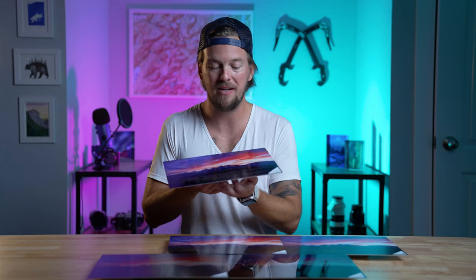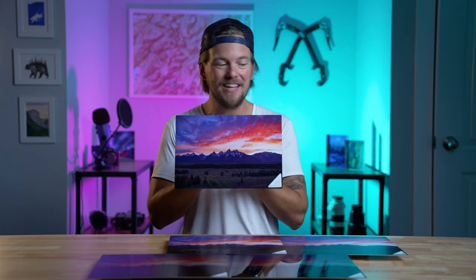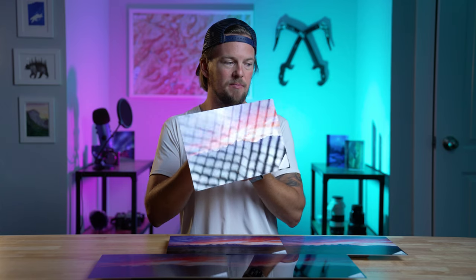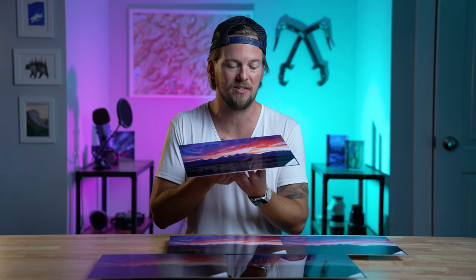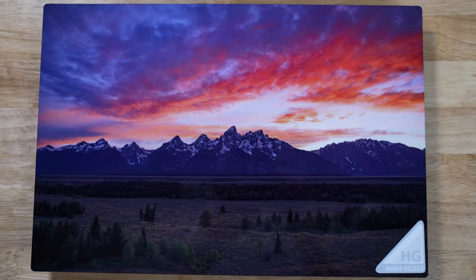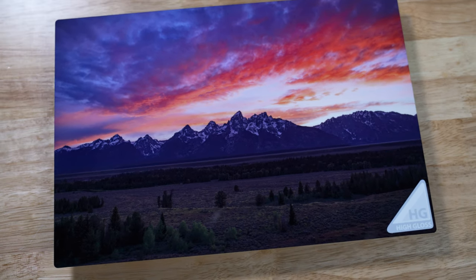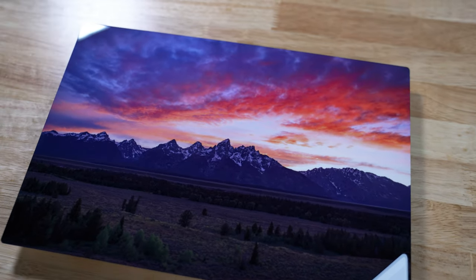Starting off, we've got the high gloss. As you can see, it is vibrant, it's crisp, it's beautiful, but it is very glossy — as the name would tell you — which means that with any light source, let me point it towards my light — look at that, it just basically disappears. A lot of reflection. It's my favorite surface in terms of the vividness of the colors and the crispness of the details, but lots of reflection. So if you're putting this on a wall opposite a window, it might not be your best choice.